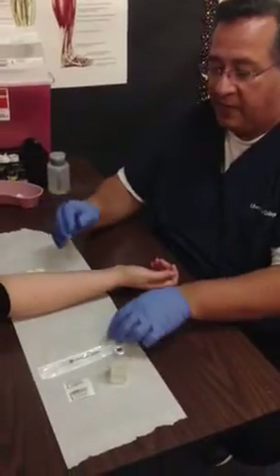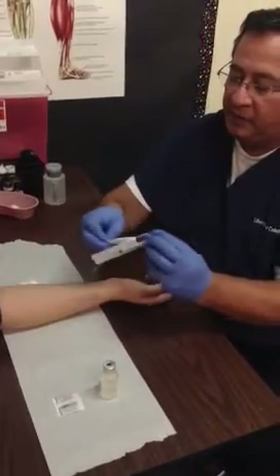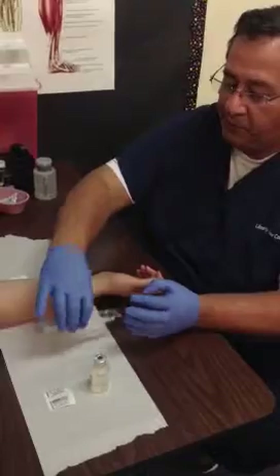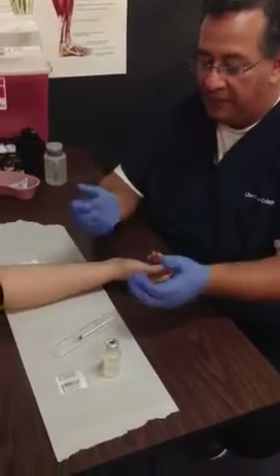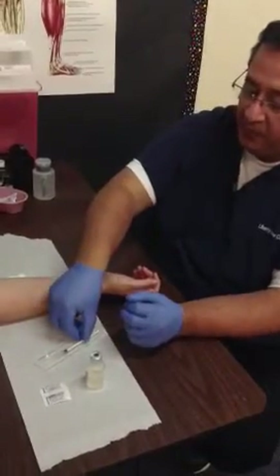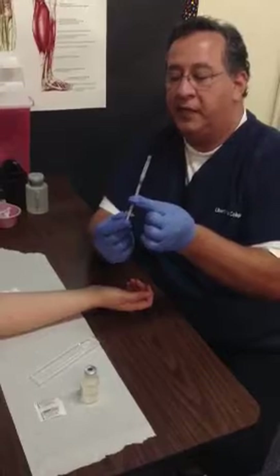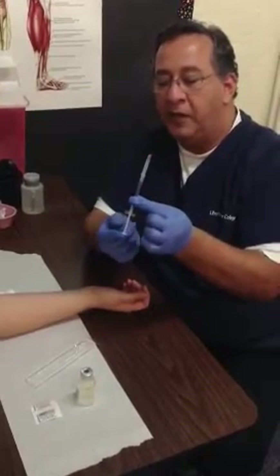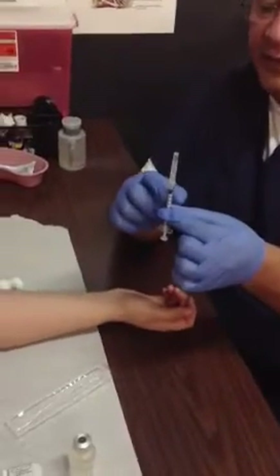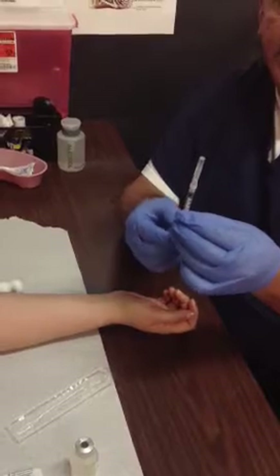Now that you've read the label, set it down and start prepping the syringe. Take the back half of the packaging off and throw it in the trash, placing the syringe in its cradle until you're ready to pick it up. Hold it up and loosen the plunger by pulling it all the way down and pushing it all the way back up. The plunger tends to get stuck after sitting for weeks or months, so loosen it first.